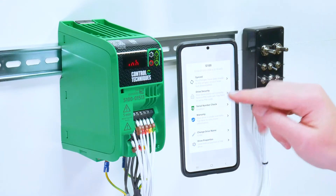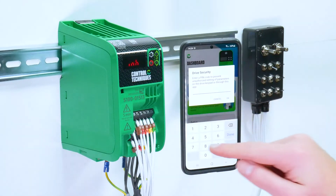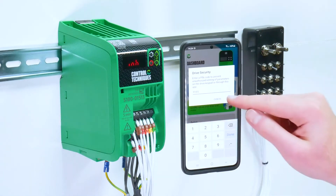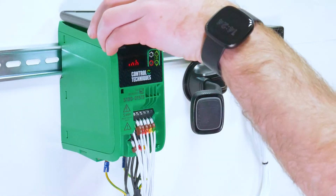The next option is the drive security. Here you can set a PIN to prevent unauthorized access to drive parameters. This will work for both other users' Marshall apps and accessing parameters through the drive keypad.